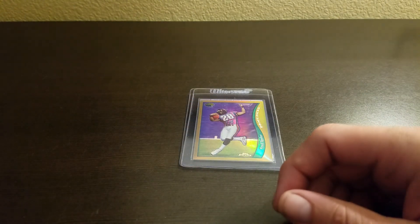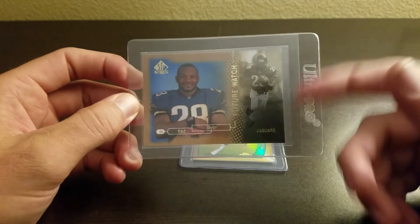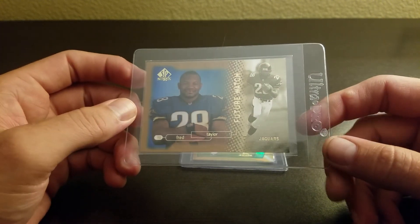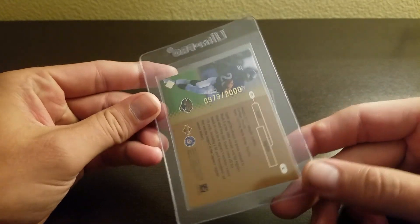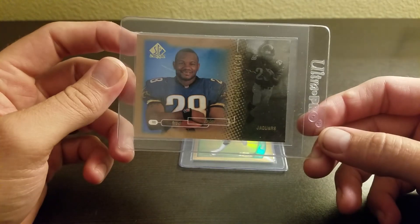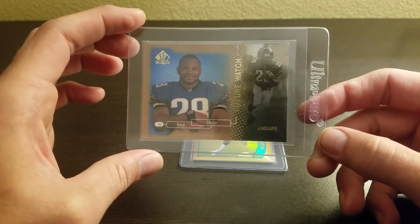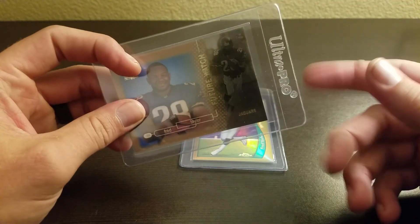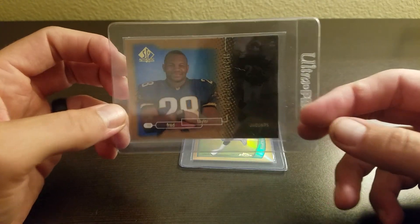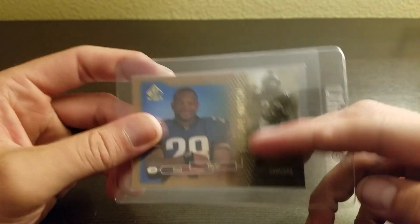Here's his SP Authentic Future Watch card — that set is better known obviously for the Manning and Moss, but this was the one I pulled. They are numbered out of 2000. I went through and pulled out some key cards that looked gradable, and this is one of them. Cards in card savers in my videos are typically ones I'm considering grading. This one looks nice — with the foil there might be some issues, but this one looks pretty clean, so we'll see.